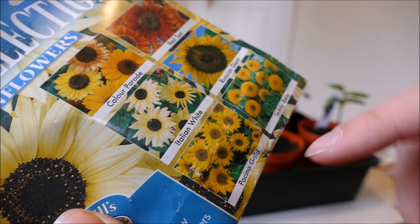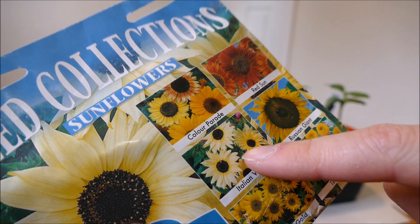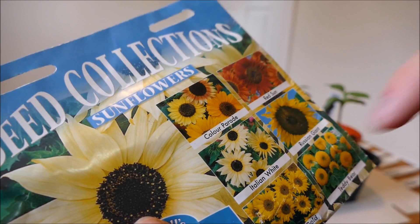Sunbold is basically the same as Waooh — very small and dwarf with lots of flowers, so I've got something very similar already. And the Italian White, although it's nice to have different colours, is quite a small one again, and I'm wanting some really large plants to make a show and a display.